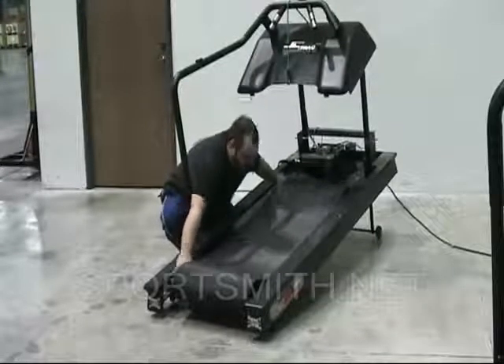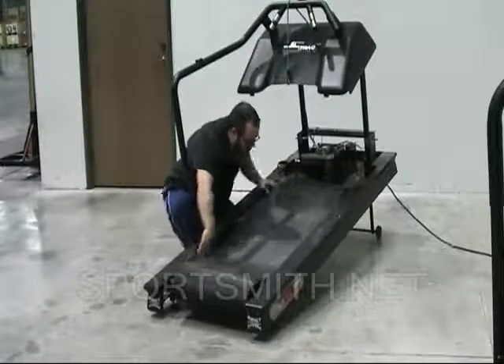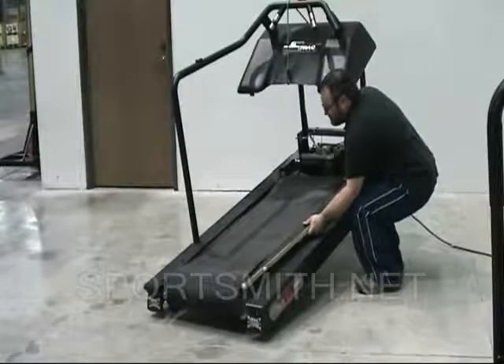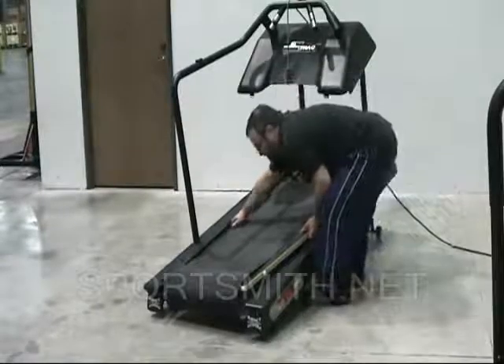The deck will move down once the frame has been cleared. Remove the deck and belt by raising the right side edge of the deck over the frame rail and sliding it to the right to remove.